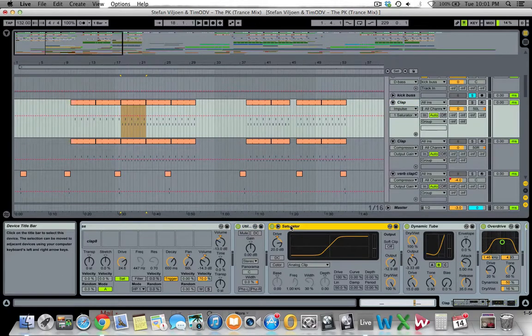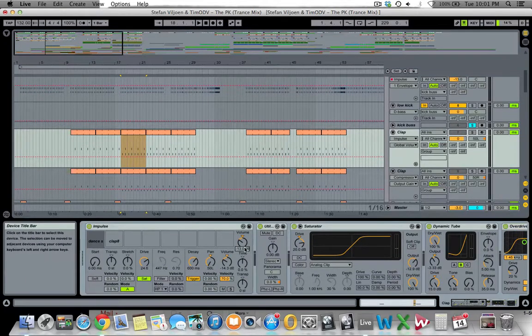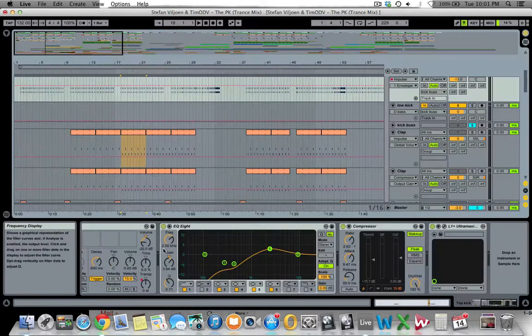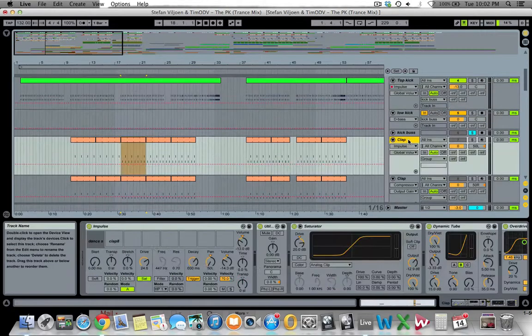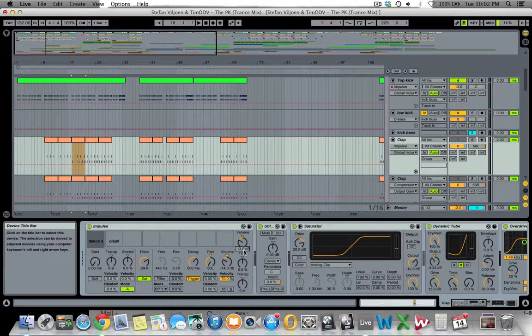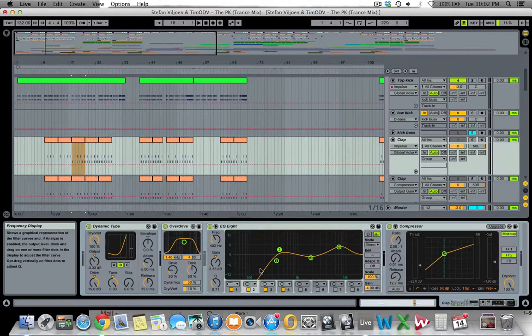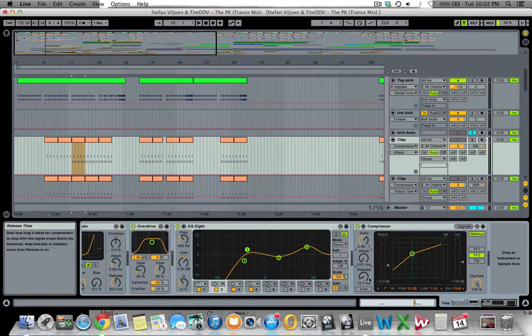There's a saturator, Dynamic Tube, and overdrive to add distortion and keep it nice and crunchy. I take down the volume on the drum machine — for those who've seen my previous tutorials at stephanfilion.com, you'll know I speak a lot about headroom and gain structuring, and that's why we're taking the volume down from source. There's an EQ cutting lower frequencies to leave space for the kick, and a compressor with a very quick attack and release to give control over the transient.